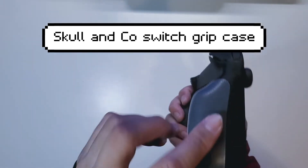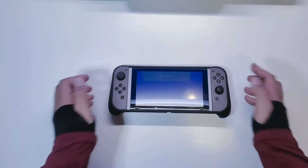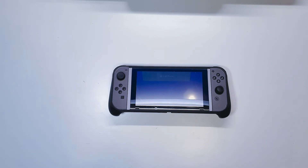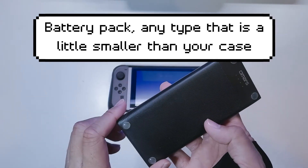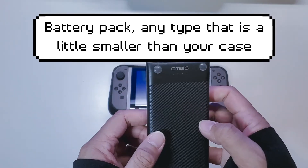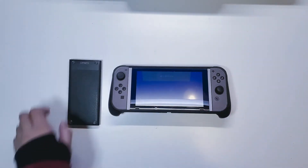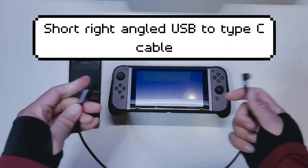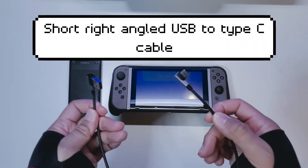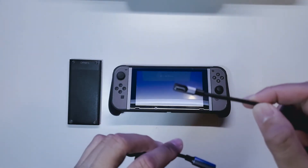The hand grips here are also from Skull and Co. The next thing you're going to need is a battery pack — this one I found on Amazon and it was around $15. You don't need to go too expensive on the battery pack. The next thing you're going to need is a short cable; these are right-angled USB and USB-C cables.